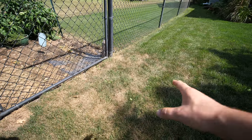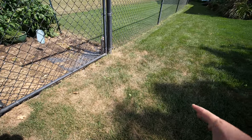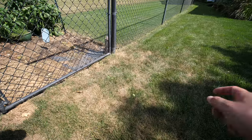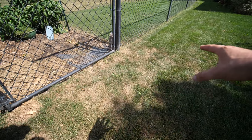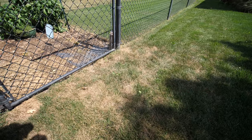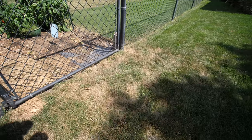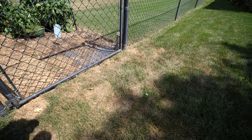Another thing to pay attention to: I noticed I wasn't getting very good irrigation coverage on this spot over here. Also, this is the entryway to the garden — so I tested for compaction, and yes, there absolutely is compaction happening here. So it's a little more dried out and a little more stressed. These are things to just pay attention to. I need to add a little more water to this area.